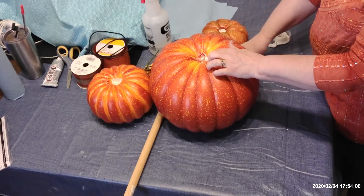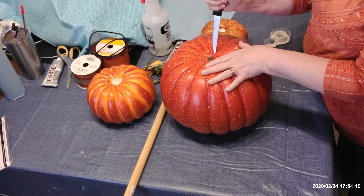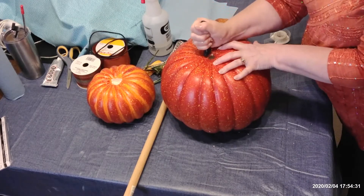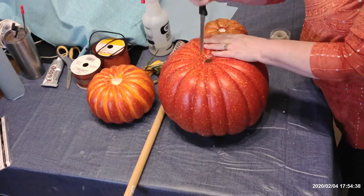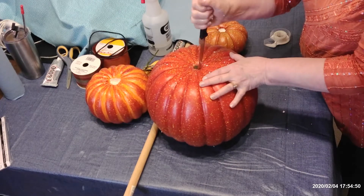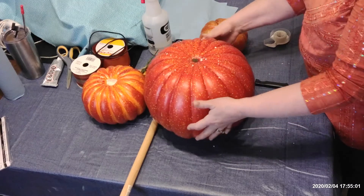I've cut all the way around straight down, and that's really important. You want to go straight down in the center of the pumpkin. Now I'm coming to the bottom of the pumpkin and I'm going to do the same thing — cutting straight down, and as I cut straight down, I'm going to feel that I'm meeting up with where I cut from the top. You're going to feel it because there won't be as much resistance. This is styrofoam in the center of it, and we're going to try to break that styrofoam up. It is really messy and it's got a lot of static, so it'll stick to everything. I'm going to show you a trick later on how to deal with that staticky styrofoam.